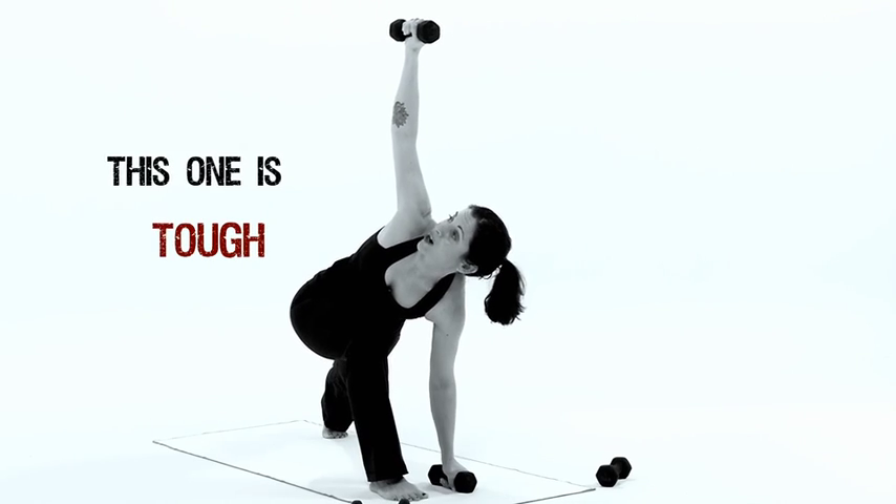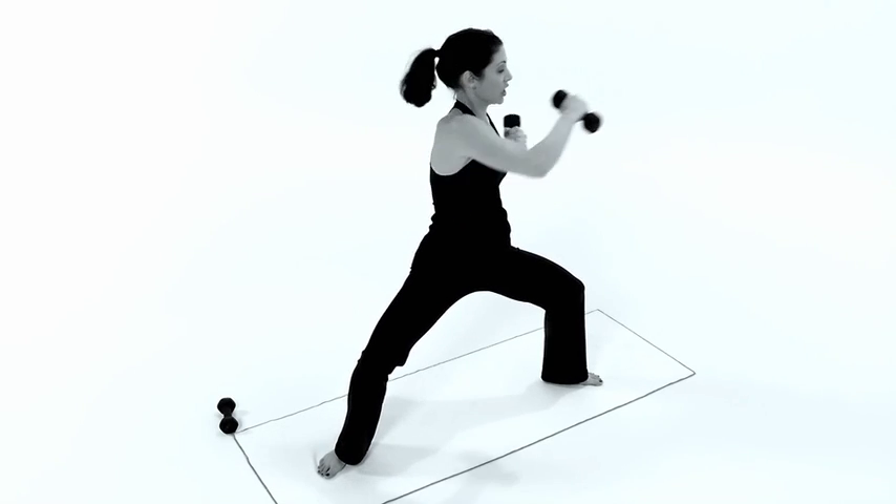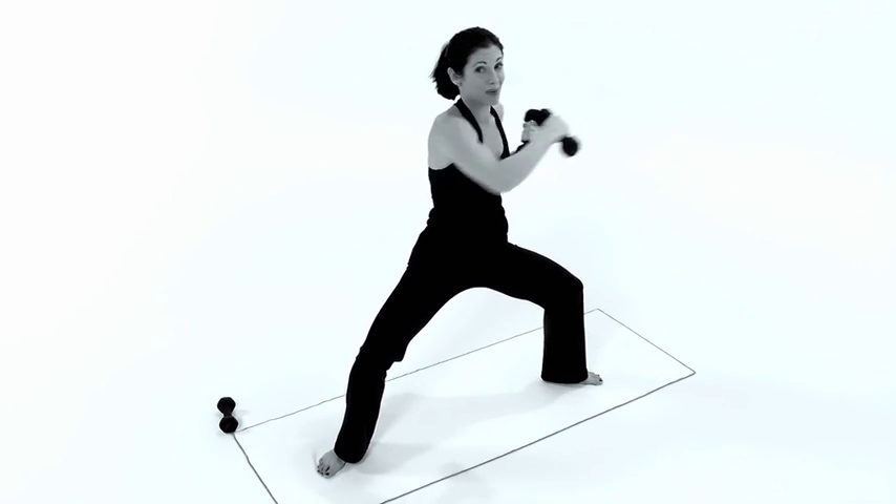Inhale, exhale. You're going to engage the core and inhale. Come up in a twist and get that action going on in the core. This really beats any sit-up.